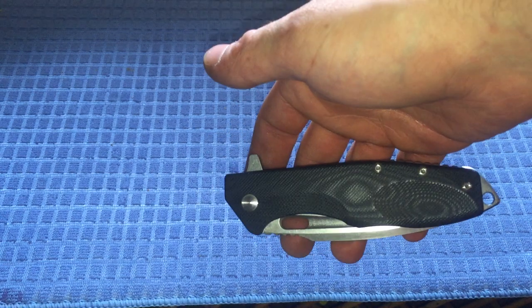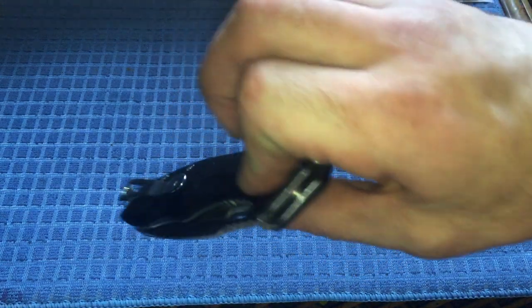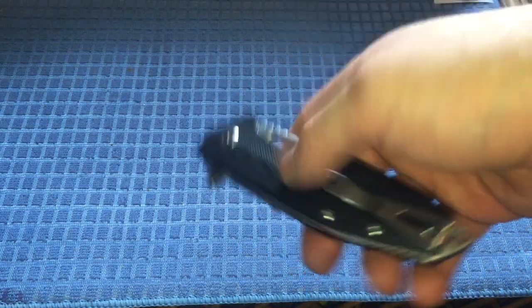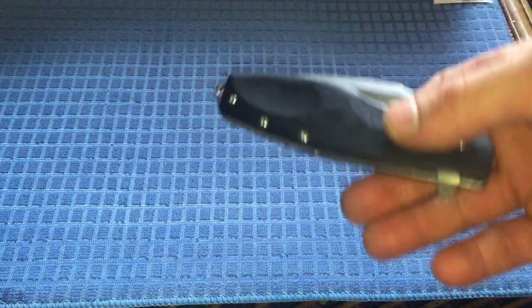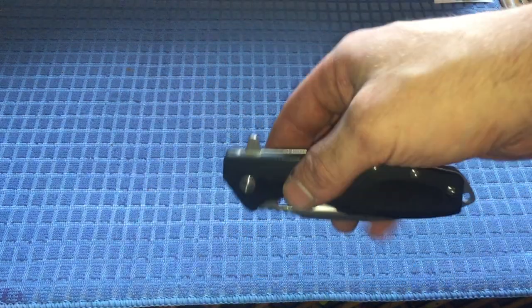I carry this in my back pocket as my secondary knife. I haven't carried it in the front pocket. It might be a little jabby depending on what else you've got in your pocket and could scratch things, but I don't know — it works fine for me.